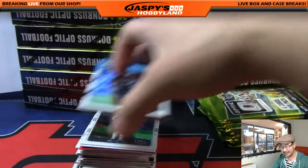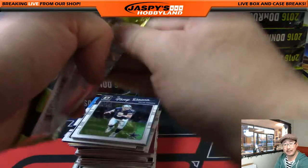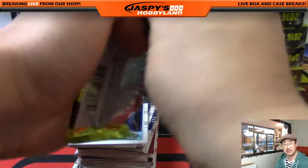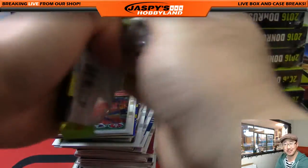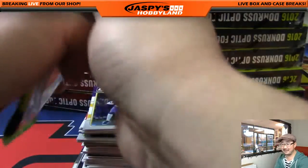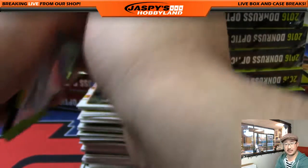This should be therapy — this should be relaxing. Look how calm this is. You have the hypnotic opening, the hypnotic and rhythmic opening of packs, my soothing voice, and the hypnotic sweep of cards when I go through them, right? Punctuated by a train whistle maybe — which will help everyone wake up if they fall asleep in the middle of this break.